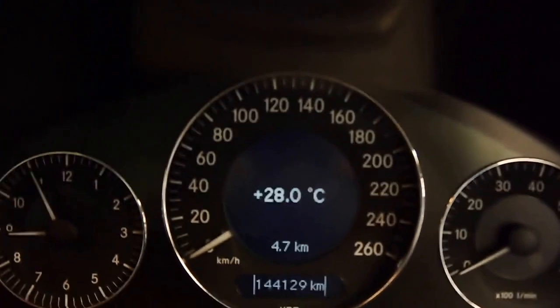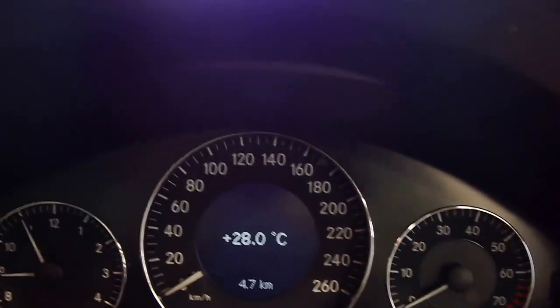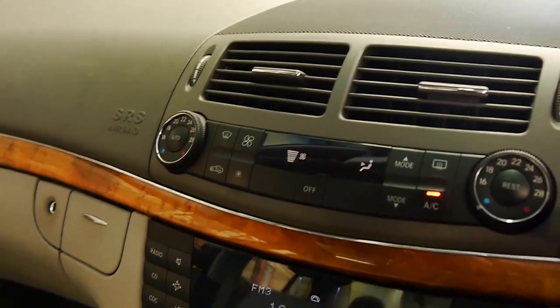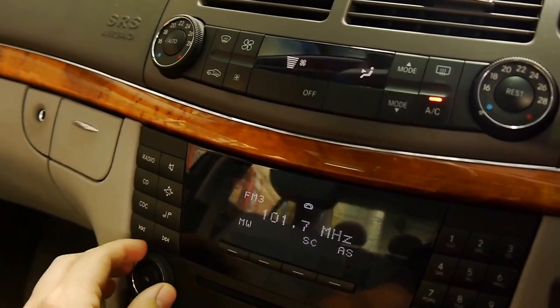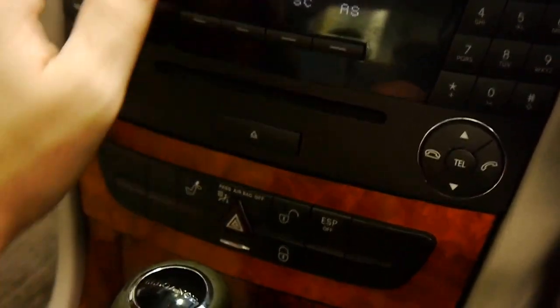I'll start the car up for you now. And for 144,000 Ks and this price range, it's hard to consider anything else. So she fires right up. Stereo — I hate to turn off Dire Straits. Give you a bit of a listen — stereo works really well, great sound system. You've got your 6-disc stacker down there.